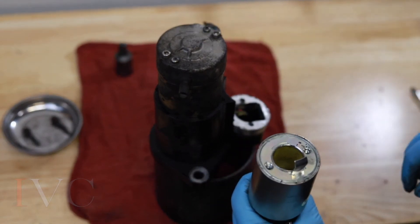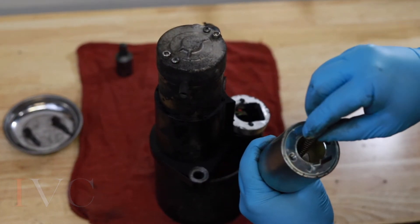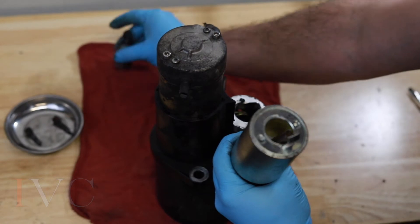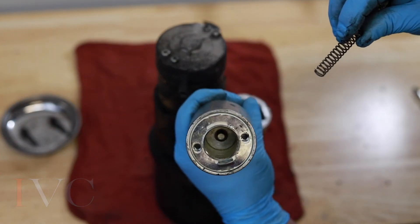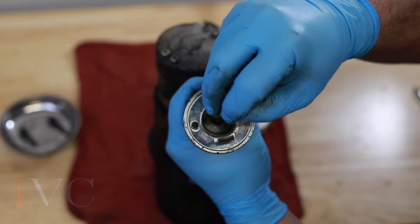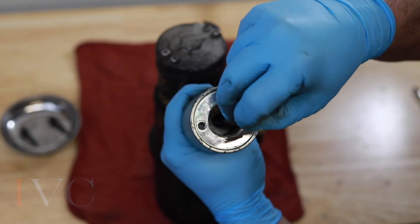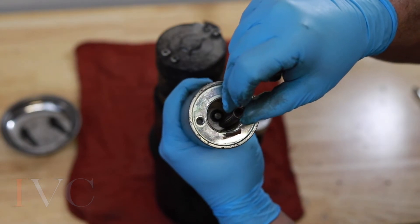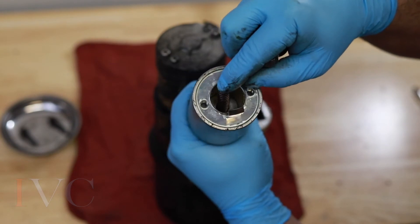Here we go — we have our new solenoid and we're going to put the spring down there. There is a center contact down there. That spring is going to go right over that middle part, so make sure it ends up over the middle. If it's off to the side it's going to kink and stop the solenoid from operating properly, so we do want it right in the center there.